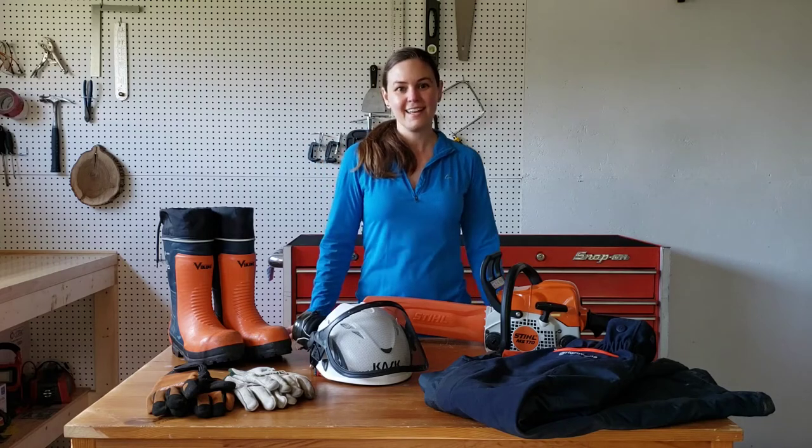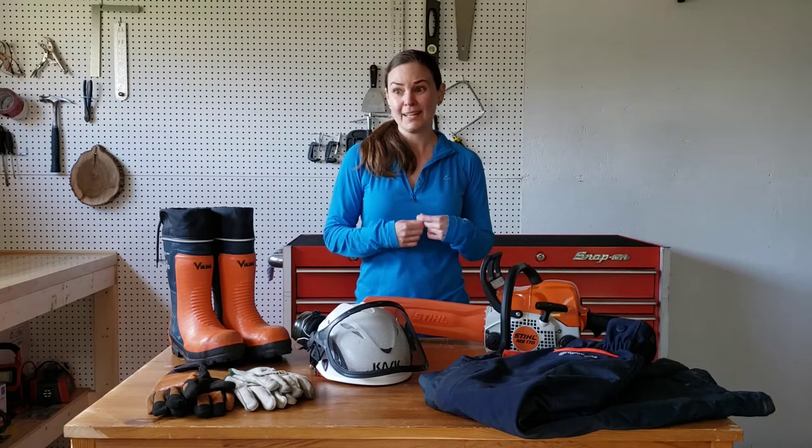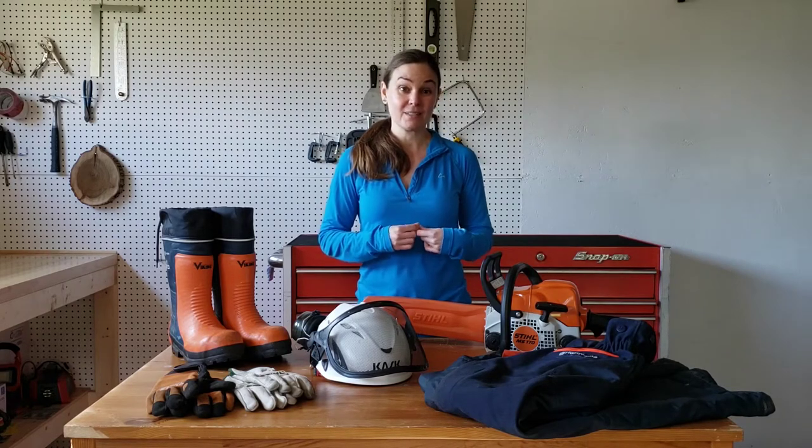Hi guys! Welcome back to my garage. I know you were probably looking forward to going out to the woods again — so am I — but it's spring here and the woods are extremely mucky at the moment, so it's really not a fun time to be out on the land.